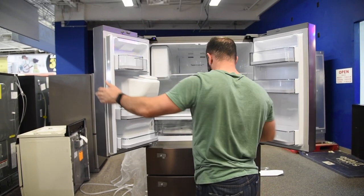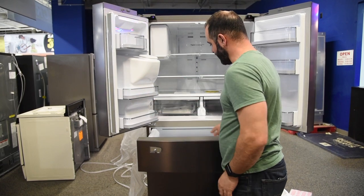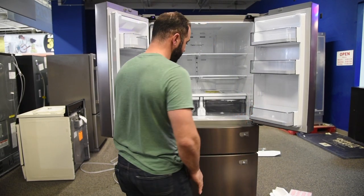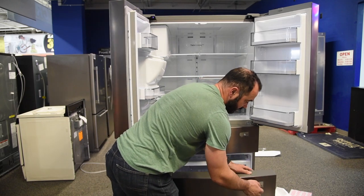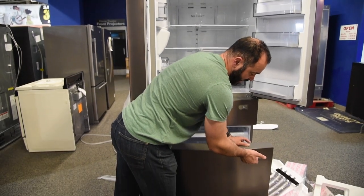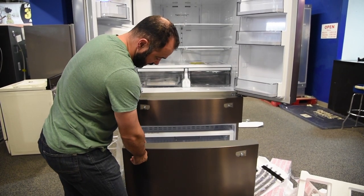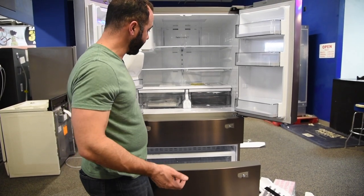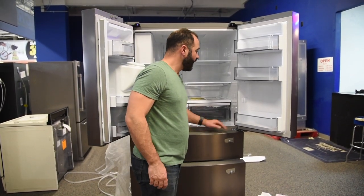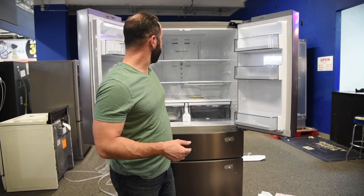I'm just checking for any more tape. This is interesting — check this out. This bottom freezer, when you pull the handle, it looks like both of these sides pop open, breaking the seal and allowing the door to open much easier. It's a pretty cool feature. You usually only see that in really, really high-end refrigerators.